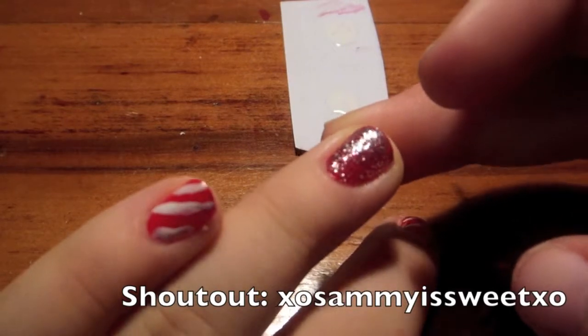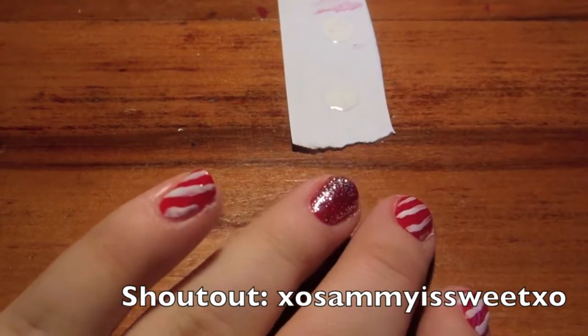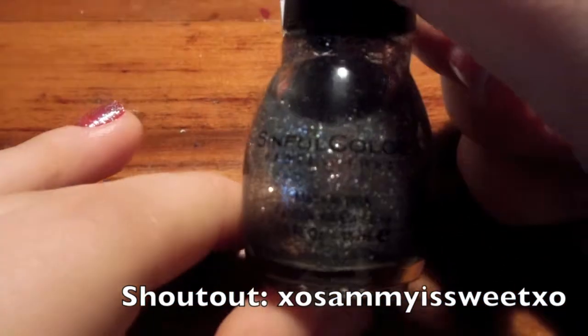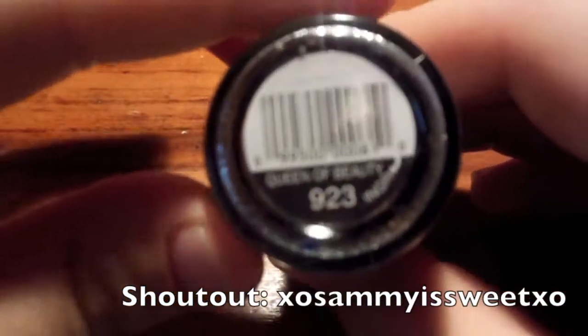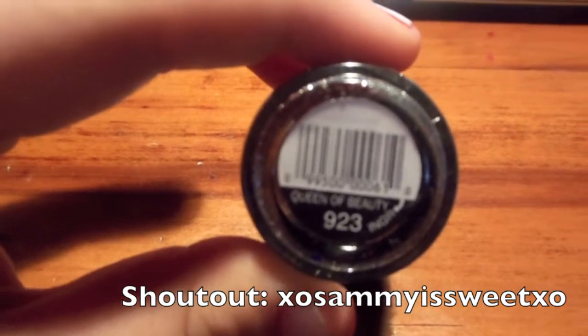Now for the glitter tip, I'm doing an ombre type thing — just a light shade on the bottom and darker on the top. I'm using Sinful Colors in Queen of Beauty, and I'm just going to paint it on top of the red like normal.